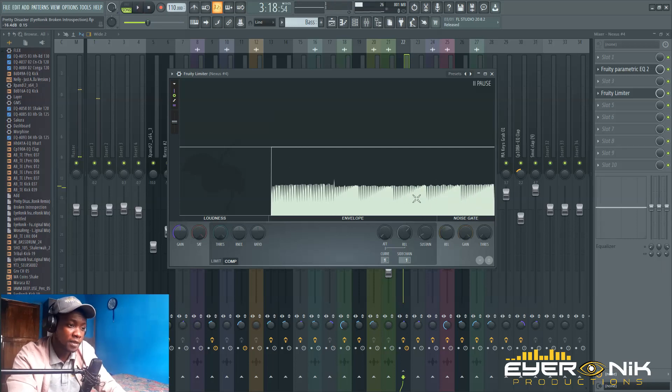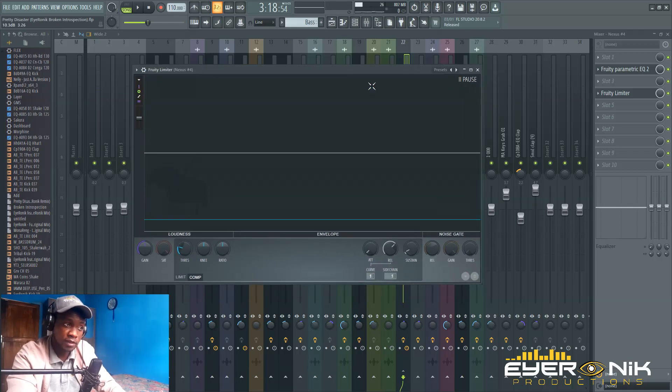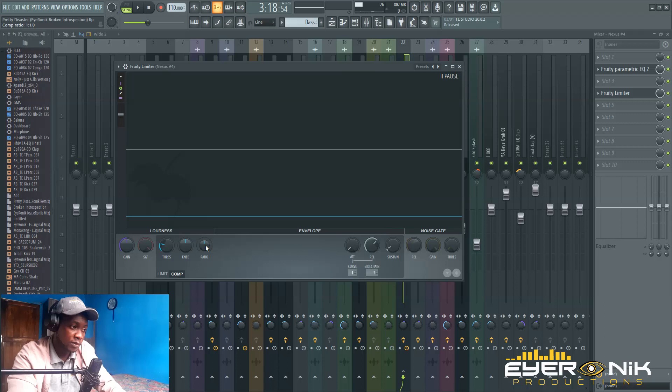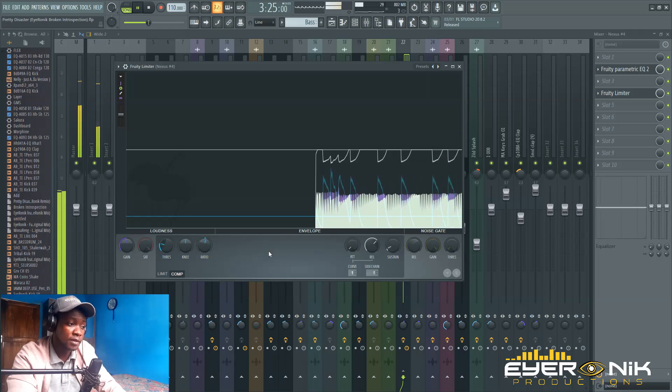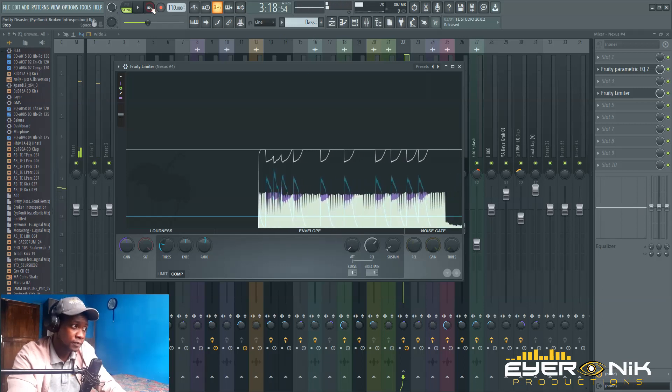So now you can see there's no purple patch — nothing is happening to the bass yet. What you want to do first is take down your threshold. Use your ear as you adjust. By increasing your ratio, you can see a little bit of ducking starting to happen now.